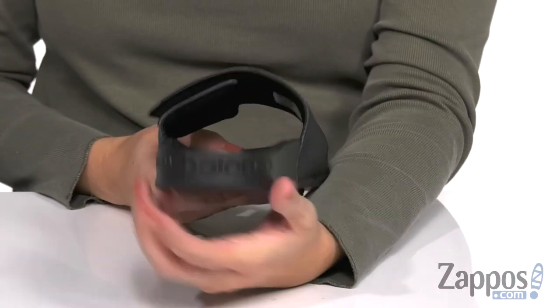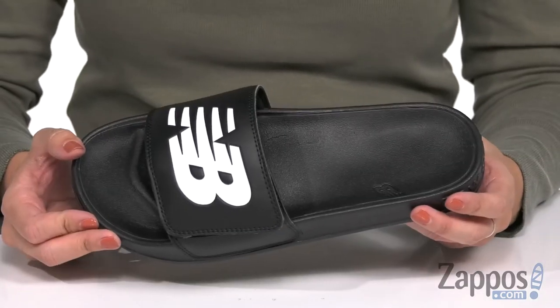It's flexible, shows off the logo around the back, and the bottom is a rubber outsole. Grab this pair today, it's from New Balance.